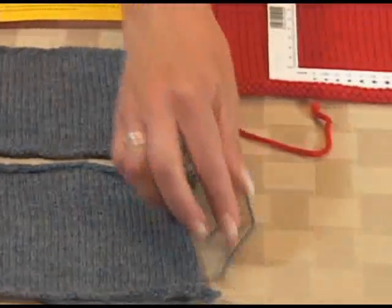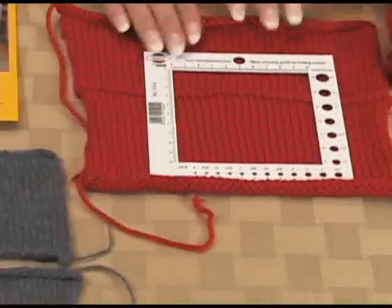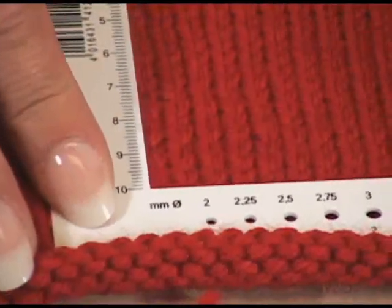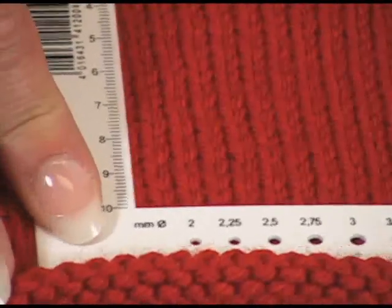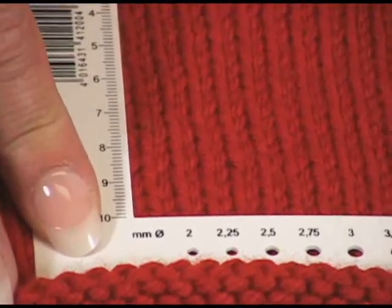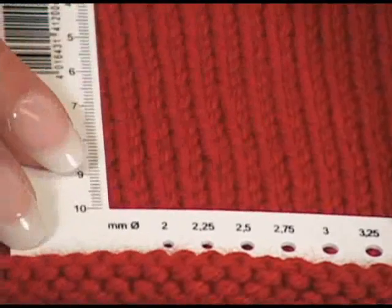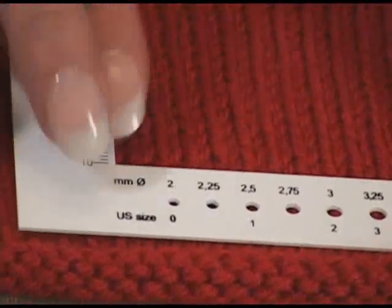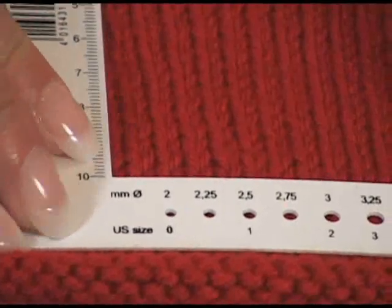On my next project I'm about to start, I did my swatch and measured it. Here's how you measure it: take your gauge swatch and generally want to measure away from the edges, because your bind-offs and cast-ons can change it. Line it all up, and then count.